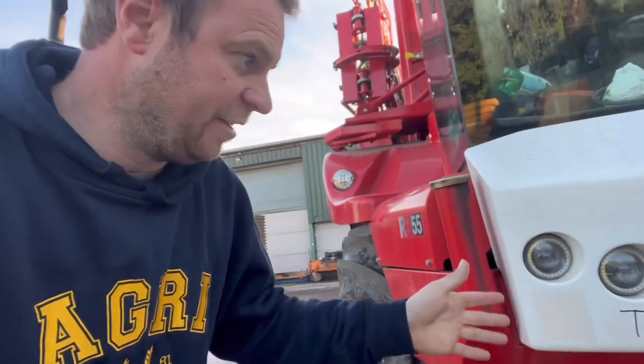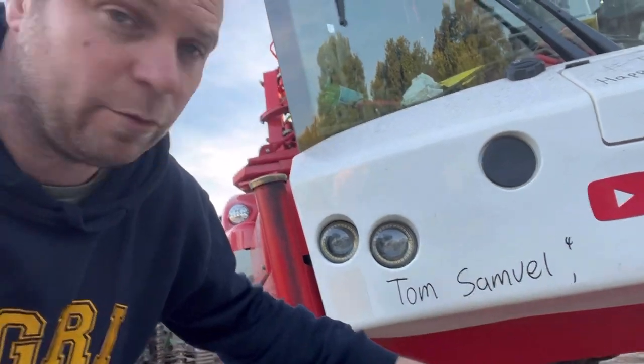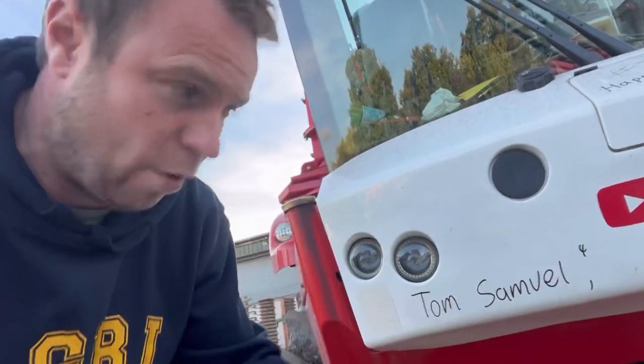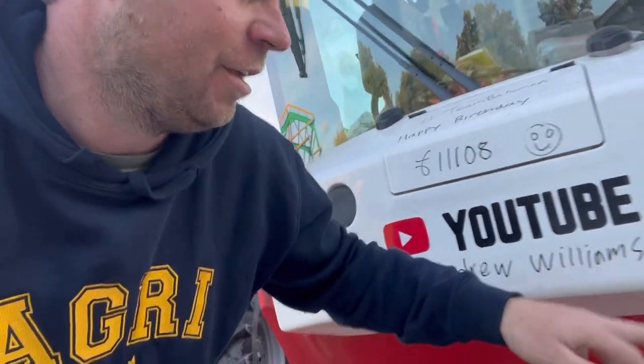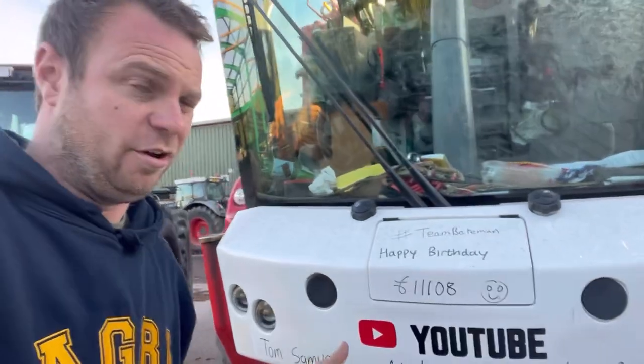Let's do the birthdays. Tom Samuel - he's on it twice, well, I had a Tom Samuel who's four, twice on the JustGiving, so I presume it's the same person. But if there's two Tom Samuels that are four today, happy birthday. Also Andrew Williams and Paul Budd. Happy golden wedding anniversary to mum and dad - that's 50 years married today, 23rd of September.